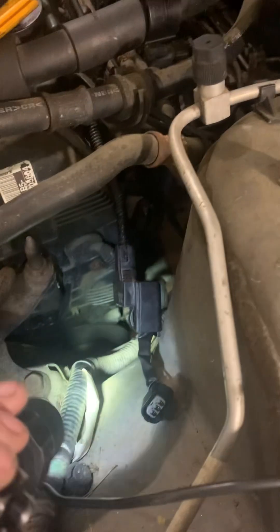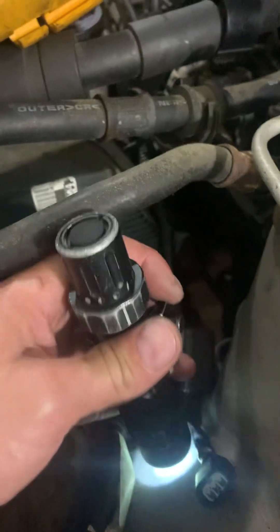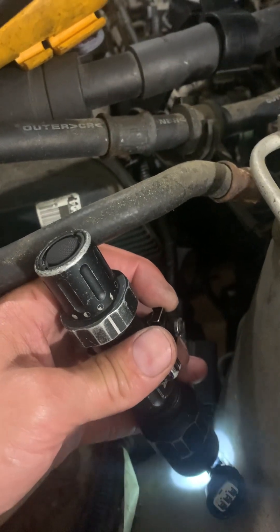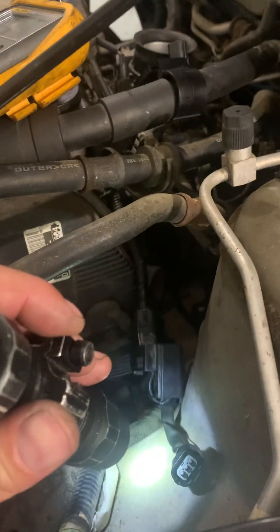I pinned that out and tested the voltage and it showed 5 volts. So I was like, alright, I'm getting 5 volts from the ECM — ECU, PCM, whatever you want to call it. Then I came over and tested that same yellow and blue wire at the knock sensor side — no connectivity, no voltage, none, nada.